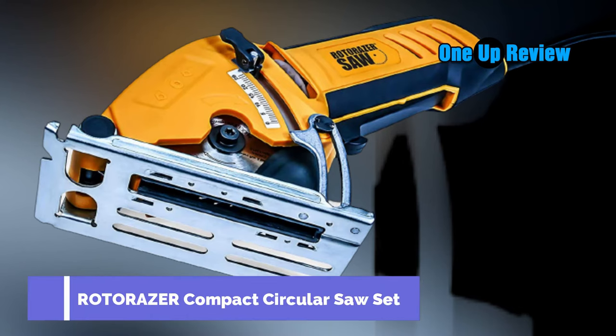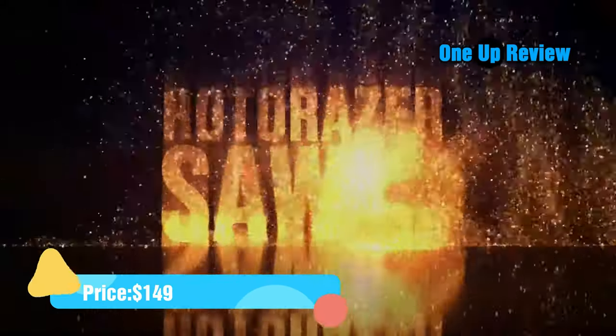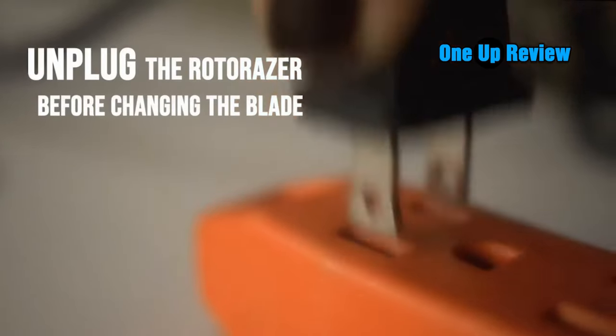If you're looking for a compact circular saw set, one of the products you're likely to come across is the Rotorazer compact circular saw set. The circular saw set gained popularity through infomercials. The product is versatile, allowing customers to complete an array of home projects. Below you'll find a complete Rotorazer saw product review.